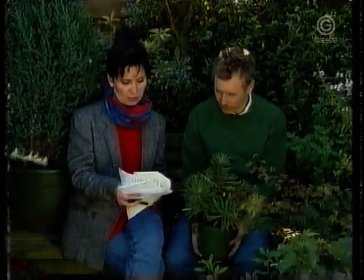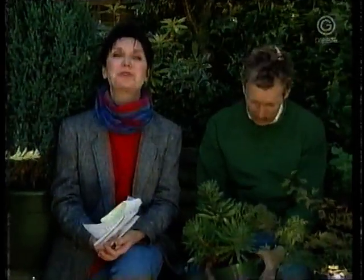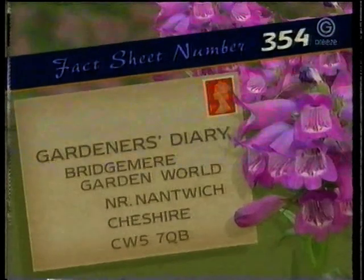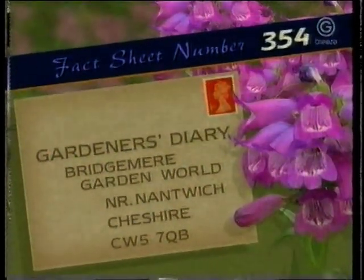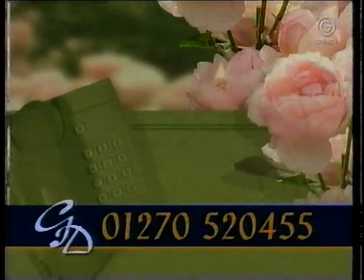We've also had a quick inquiry about ideas for plants under huge trees — geraniums is the answer to that one. If you'd like to know anything more about what to grow under a big tree or anything else from this week's programme, you can get our fact sheet, which this week is number 354. Send a stamped self-addressed envelope to Gardener's Diary, Bridgemere Garden World, near Nantwich, Cheshire, CW5 7QB. Don't forget the phone line: 01270 520455 for instant answers to all your garden queries. That's it for this week — till next week, goodbye.